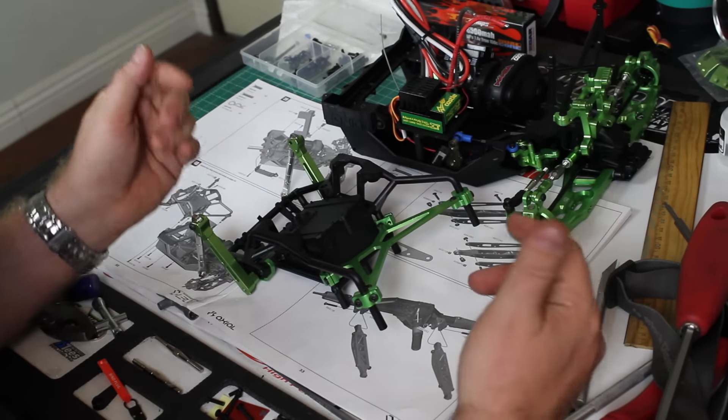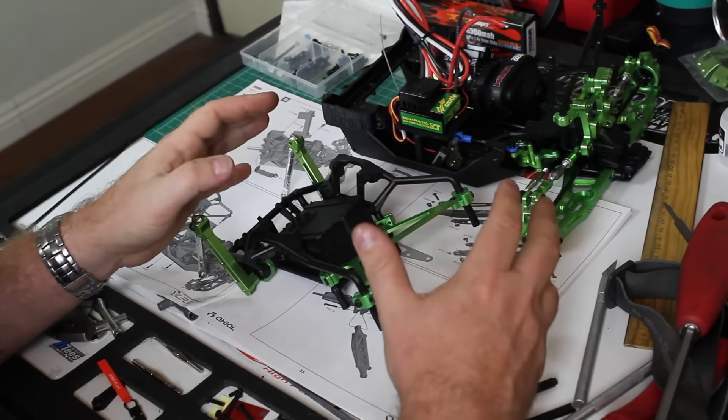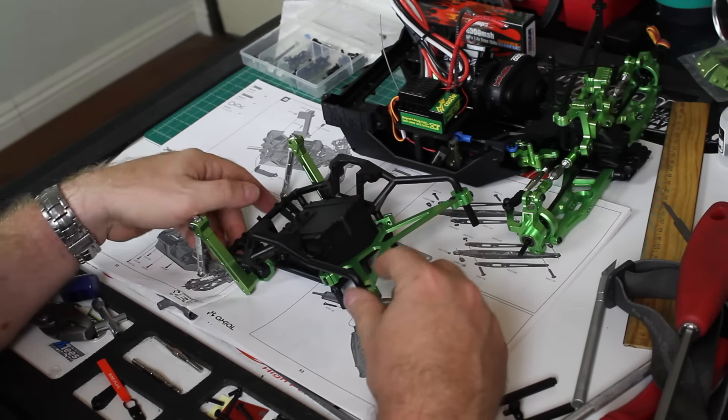Yo, what up? It's Reece Your Mind from Urban RCLA and we're back with another update video on the build series for the Axial Yeti kit, the SCORE Trophy Truck.